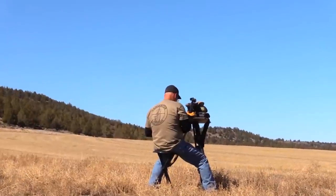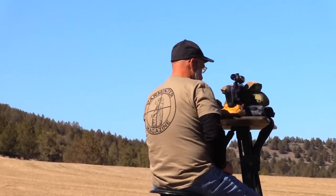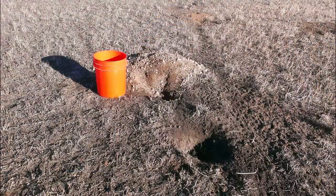Our setup was basically like this — it's my buddy Tom hunting — where we sit up on the edge of the field, and we had ground squirrels in front of us by the hundreds. And you think little ground squirrels, not a big deal. Well, here's the holes they make. This is a five-gallon bucket next to just two of the holes that are out there.